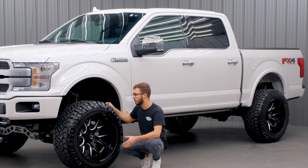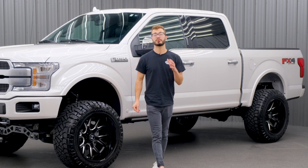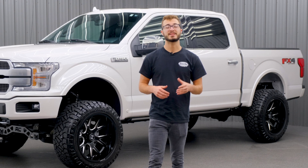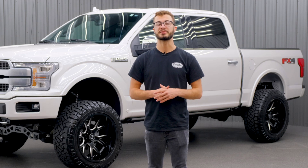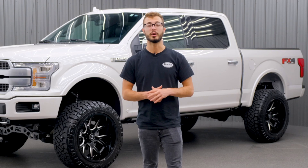Overall, this is a really good looking wheel and tire setup for this truck. If you guys are looking to do something similar to yours, we can definitely do that for you. We also offer 0% financing, so you don't have to pay everything up front — you can push that out over 12 months with no interest. If you're interested in getting your truck lifted or in our financing, you can find all that information down below.